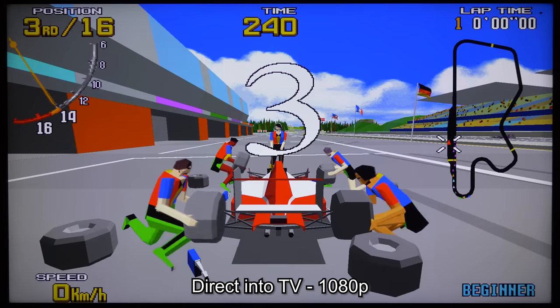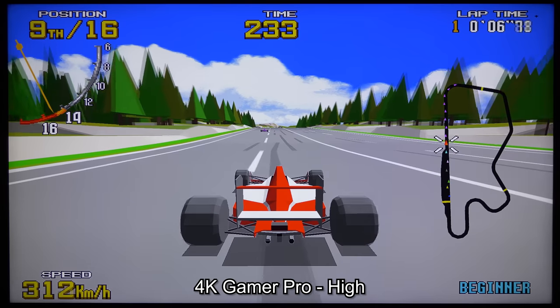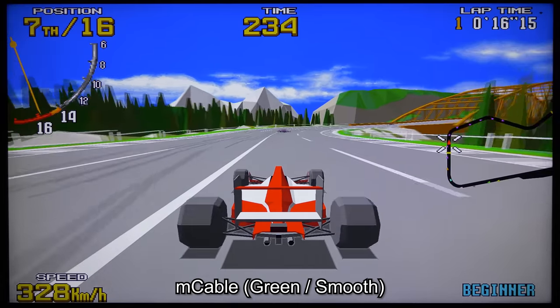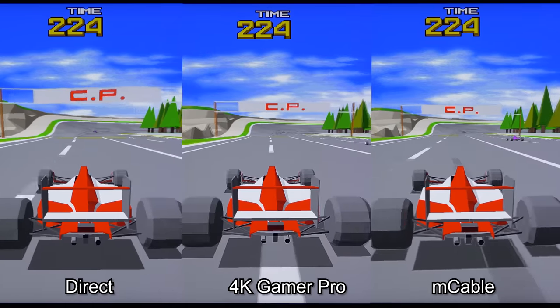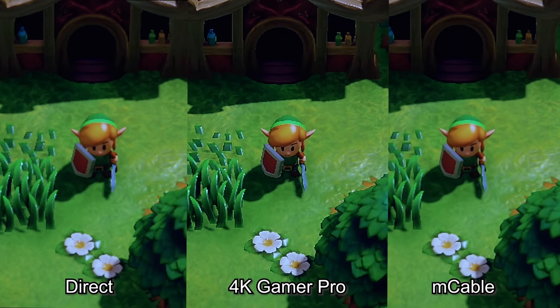Let's check out Virtua Racing, which should be interesting due to its polygon graphics. Here's the Switch directly into the TV outputting 1080p. Now here's the 4K Gamer Pro, which doesn't seem to do too much to these odd graphics, but it definitely seems a bit sharper. And now here's the M cable — I'm shocked I'm saying this, but I kinda like how it smooths out the jagged edges on the car. I honestly think both look cool, but preference is going to be up to you. Here's Link's Awakening, once again showing the difference between smooth and sharp scaling. I think I prefer the 4K Gamer Pro here, as I get the sense these graphics are supposed to remain sharp.